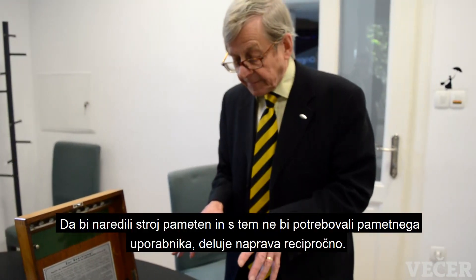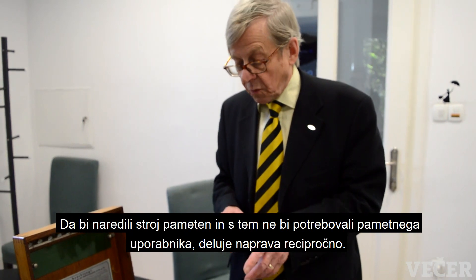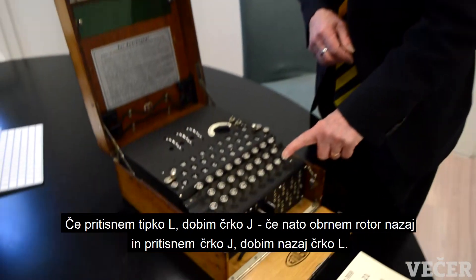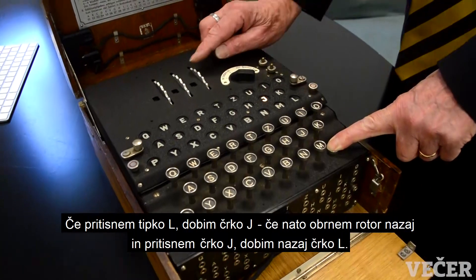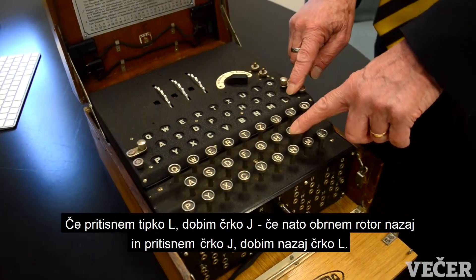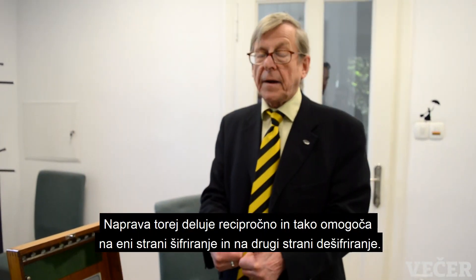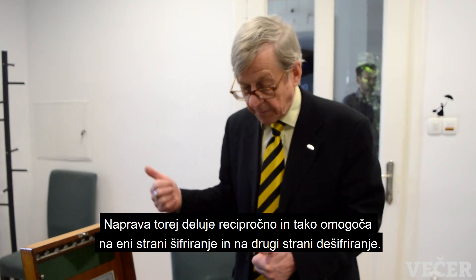To make the machine clever, so that the operator doesn't need to be clever, it acts what we call reciprocally. So, if I press L at this point, it gives me J. If I turn the rotor back and press J, it gives me L. The machine acts reciprocally, and that's the basis for encryption at one end of the wireless link and decryption at the other end.